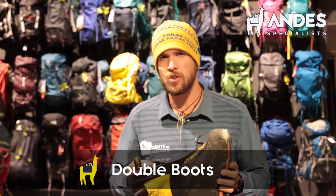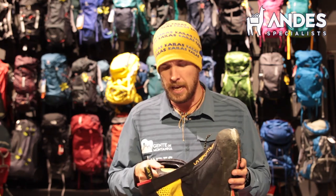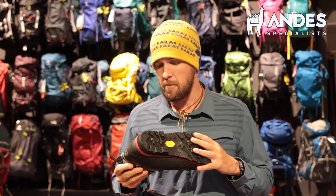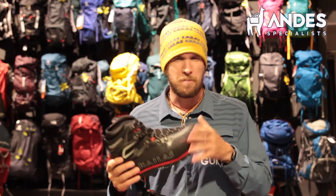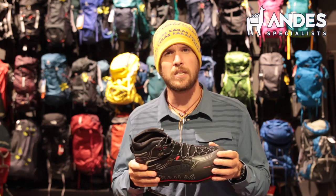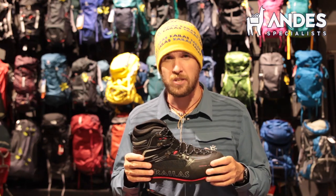Boots! We do need double boots for Aconcagua. That's a very tricky item, a lot of people ask me about this. Can they take single wall boots for Aconcagua? I would say no. I did climb Aconcagua with single wall boots before, but we always think about the worst possible conditions. There are many options in the market for single boots like the Nepal Extremes, probably the most famous ones from La Sportiva. I would not take those because you can freeze your toes on the way — I've seen that happen many times — so I would stick to double boots.